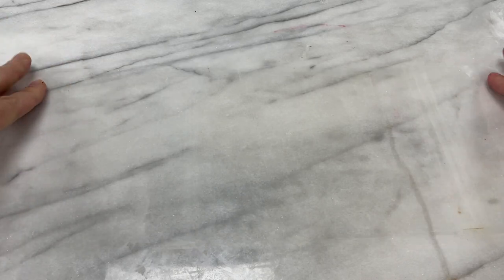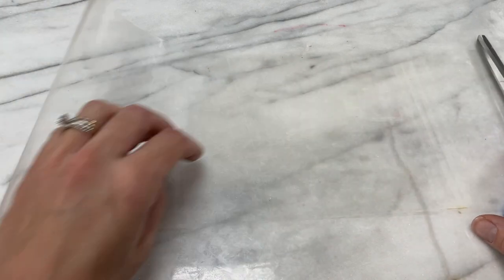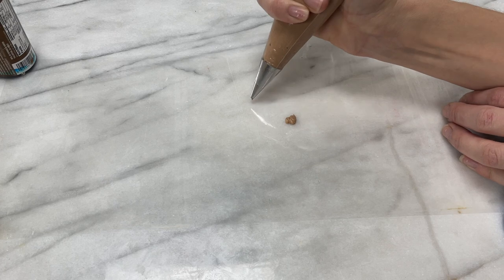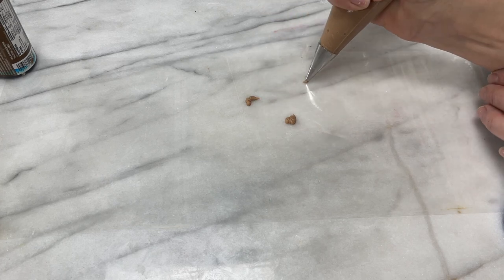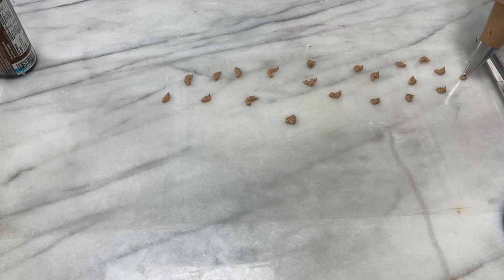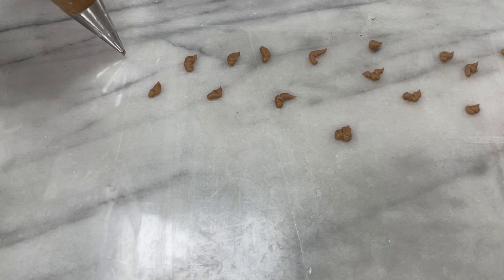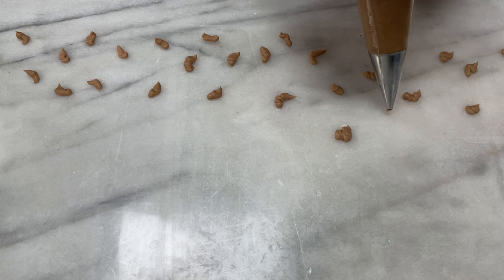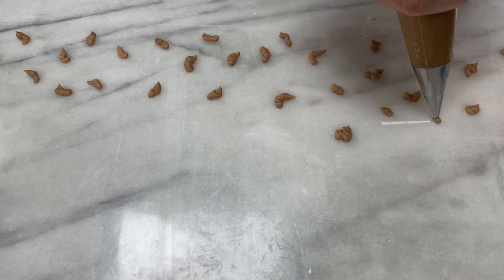Lay the acetate out on a counter so that it's curving upwards towards you, weighing it down with some objects like a pair of scissors or a bowl, and pipe little squiggles of the light brown buttercream all over the acetate. Go all the way down to one of the long sides, which will be the bottom of the cake, and from one short side all the way to the other. But don't pipe all the way across to the other long side — only go up as far as you want the leopard print frosting to go. It looks best when it goes less than halfway up the cake.